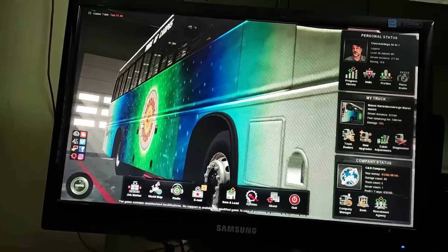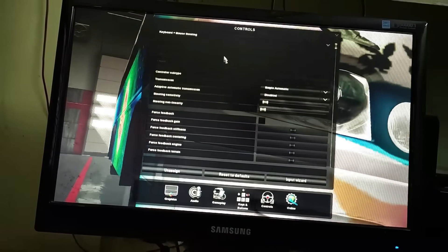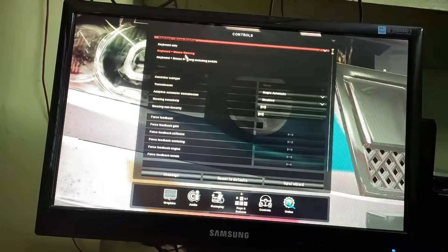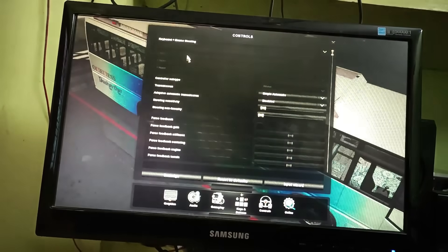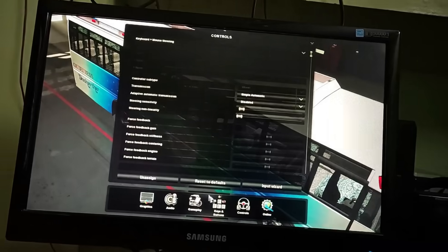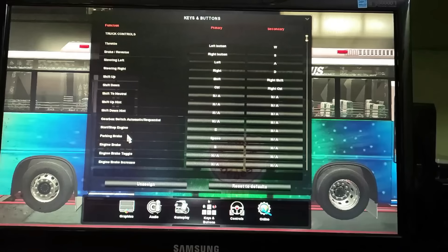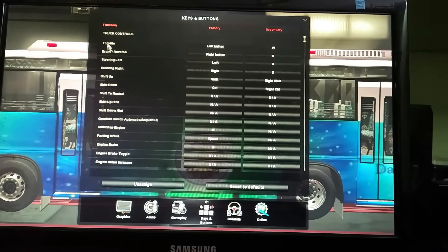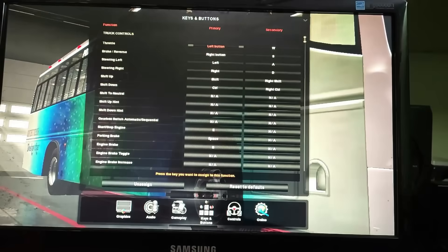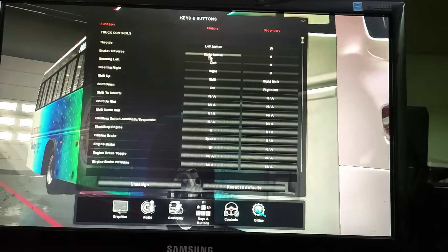If you want to use this, we can select the Euro Truck button. If you want to select the Euro Truck button, you can click it. We select the Euro Truck button and the brake key, and select the pedal.